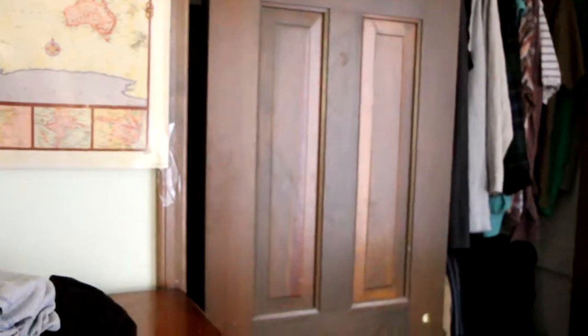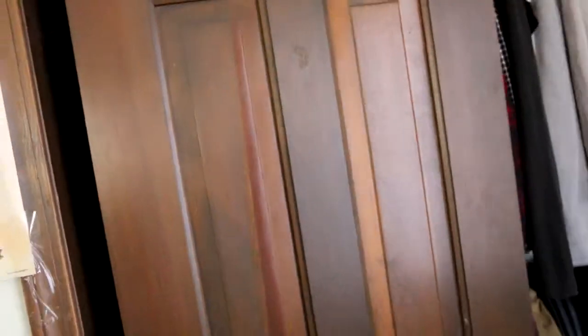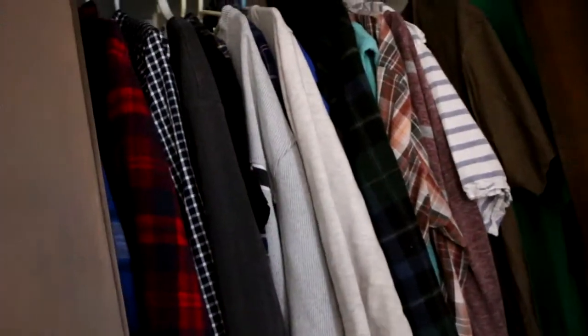I have a world map right here — it's pretty cool to have it up. There's my dirty clothes, and now here's the closet.